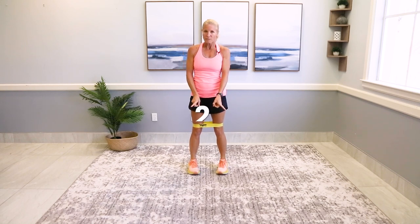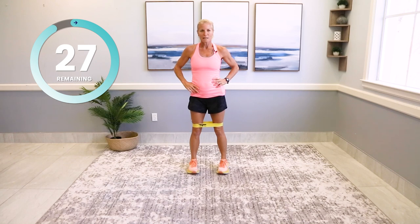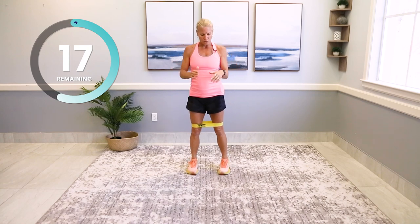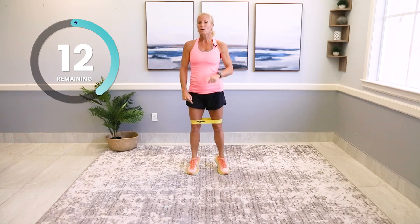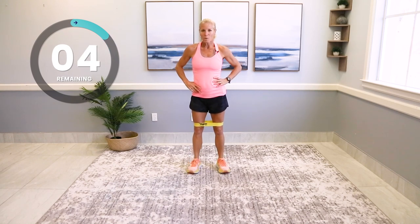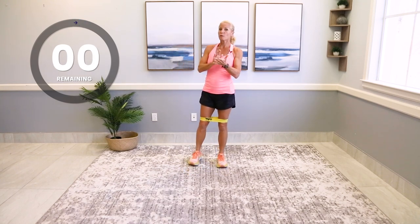Turn the feet slightly in — we're going to do 15 seconds pigeon-toe, 15 seconds out like a duck. 30 seconds standing calf raises, all the way up and down. We're supersetting these two exercises, then we'll segue into another grouping. Turn your feet out, out, out and go up and down — are your legs straight? Are you breathing in your nose, out your mouth?